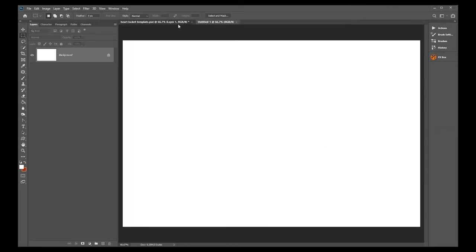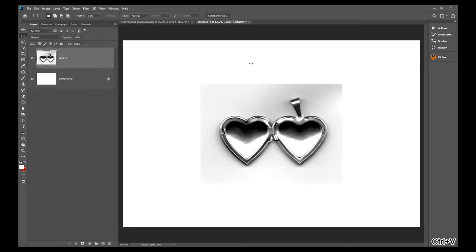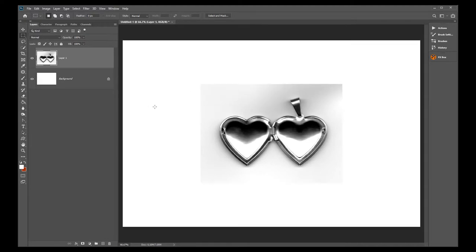Here is my heart locket. We're going to copy it by pressing Control+A for All, Control+C for Copy, and then Control+V for Paste. Now it's Command for Mac users — I'm a PC user so that's how I do it. Control+A, Control+C, and Control+V when you're in the 4x6. You can save the original or close it, and now we have the heart locket in our 4x6 document.